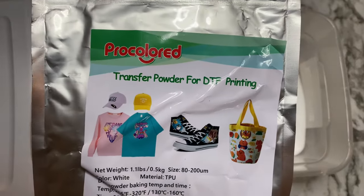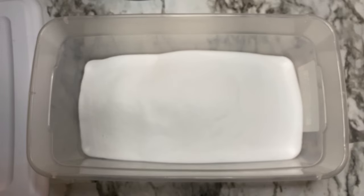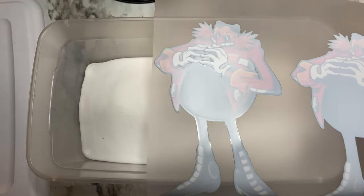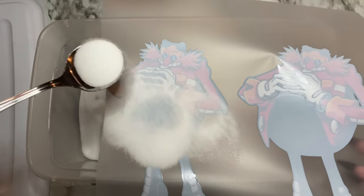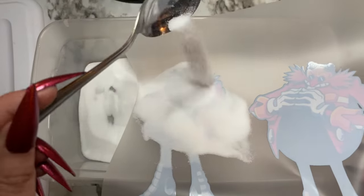Let's get our powder ready. This is the DTF transfer powder — you're going to put that into a container. I just have a small plastic shoebox available, so that's what I'm using. Put your powder in there, and then once your transfer is done printing, you can see how the white is printed on the back — that is what's going to give us a nice, bright, vibrant image. Just take the powder and sprinkle it over — you have to make sure the powder completely covers your image. Pour some on with a spoon, shake it off, then put some more on the rest of the image and shake it off.